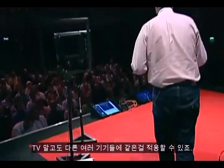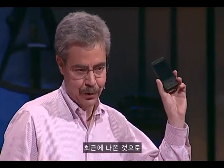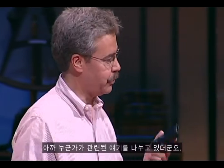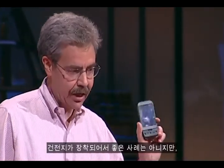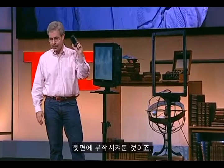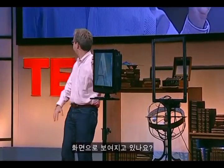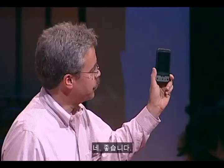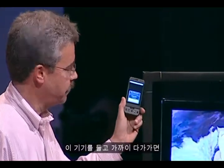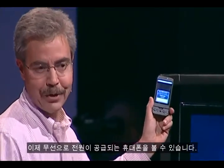We're an equal opportunity designer of this sort of thing. This is a Google G1 — the latest thing that's come out. It runs the Android operating system. It has a battery, and it also has a coil and electronics that Ytricity has put into the back of it. As I get sort of close, you're looking at a cell phone powered completely wirelessly.